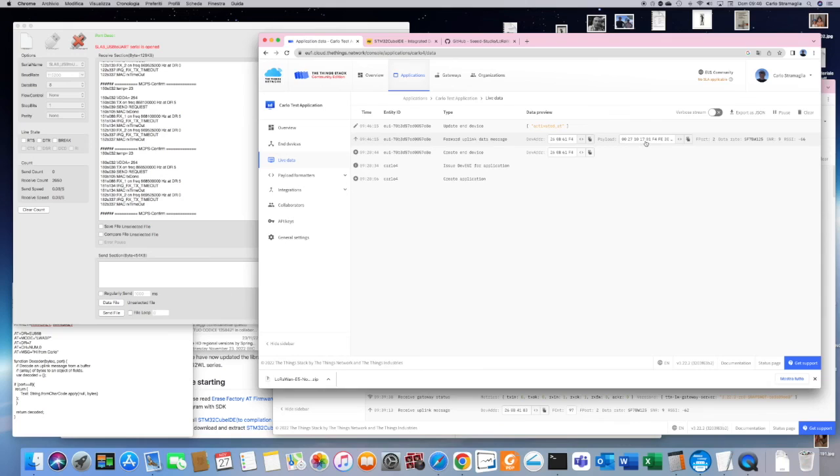One important thing to know: sometimes the ST-Link V2 does not connect to the programmer. To fix this, keep the reset button pressed while you initiate programming. That should make it work.